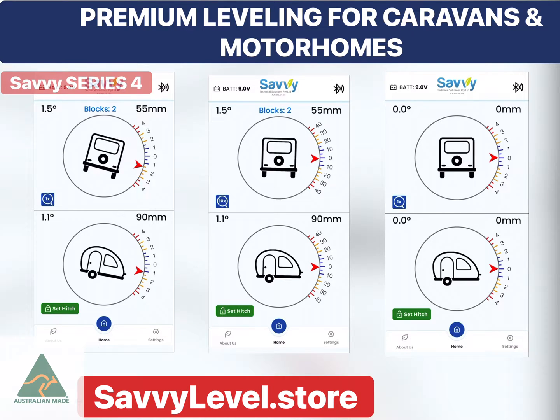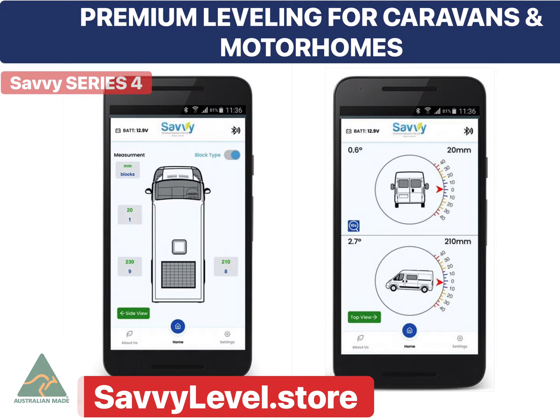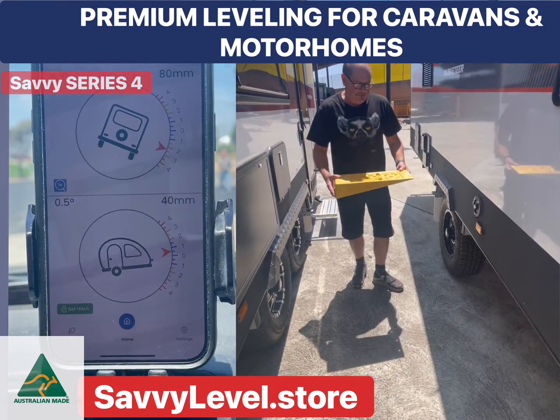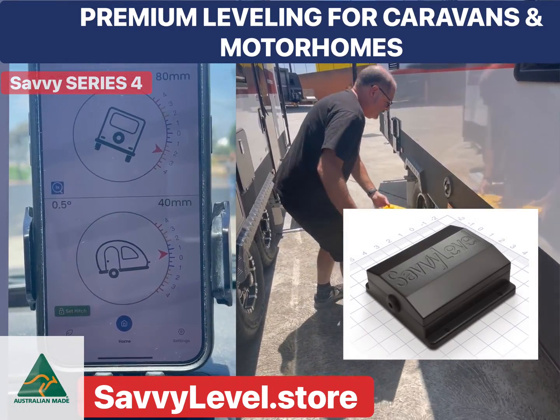Savvy Level Series 4 Premium Leveling for caravans and motorhomes does so many other things than just level your caravan. Savvy Level is a hardware device that you would add to your caravan or motorhome.